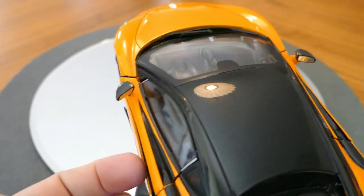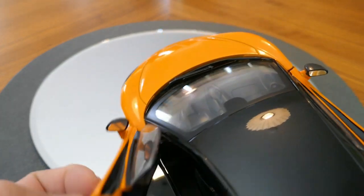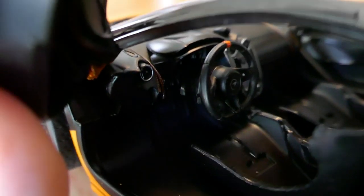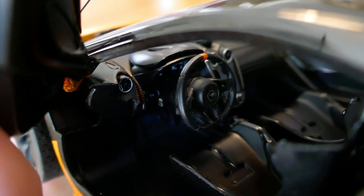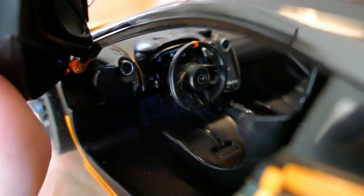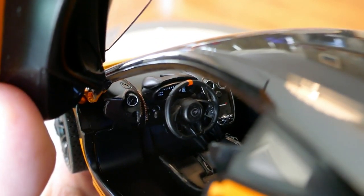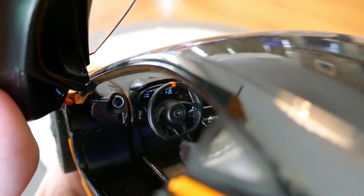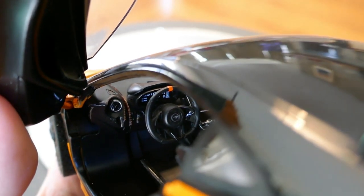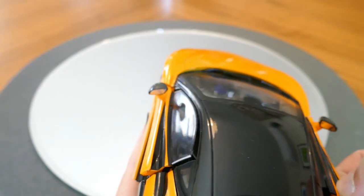One of the highlights of this car is the detail on the interior. Let's open the door and take a look. As you can see it's very nice in here — the detail on the steering wheel looks good, and the dash and seats are not bad at all. The pedals are not bad either. Even the steering wheel has a little orange top-dead-center marker at the top, just like the real car does — very well done.